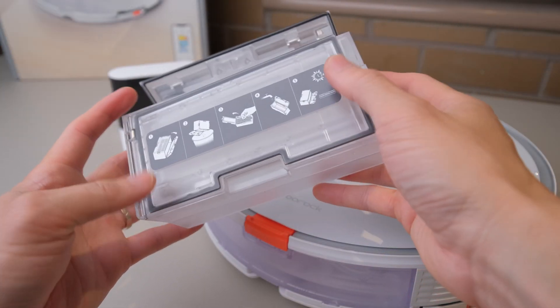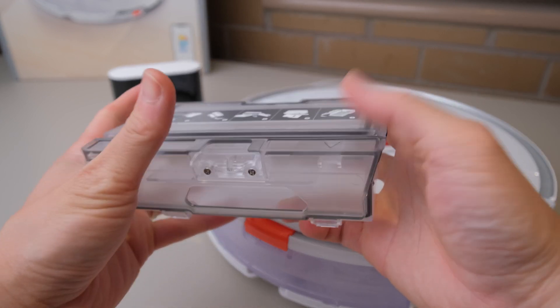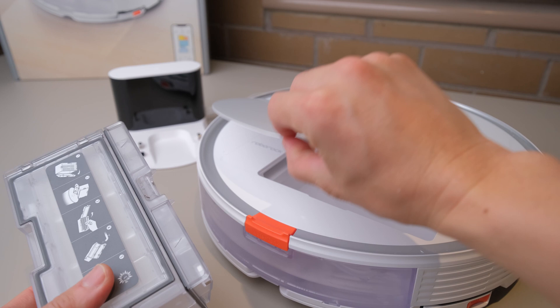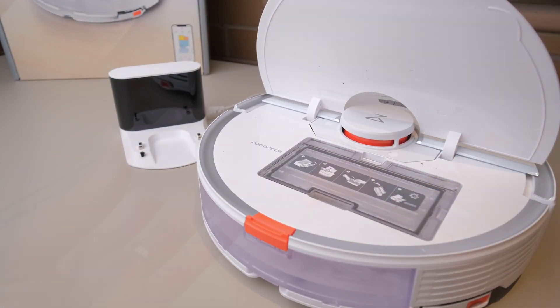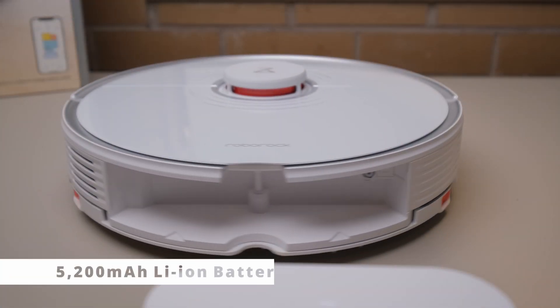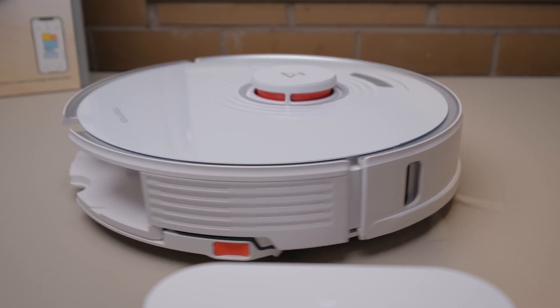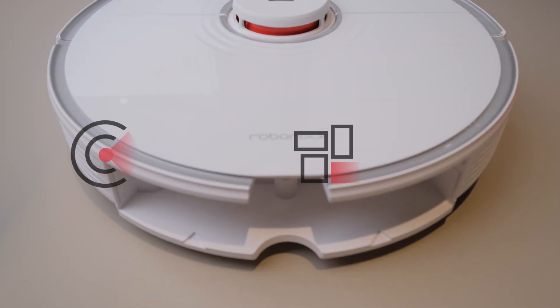Bigger means less work for you, and this is true of the S7, which improves upon the previous Roborock size champion, the S6 Max V, with a 470 milliliter dustbin, a 300 milliliter water tank, and a 5200 mAh lithium battery that lasts over three hours on a single charge.